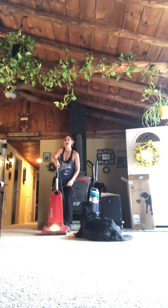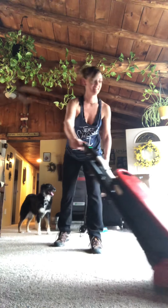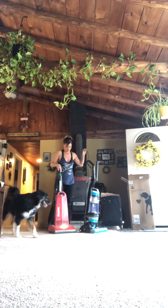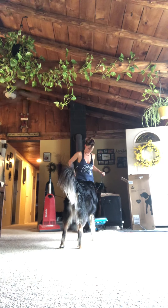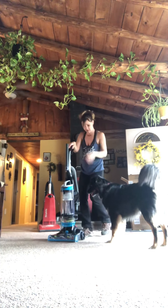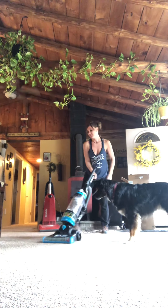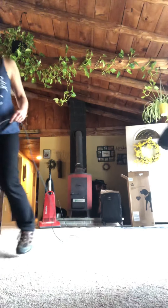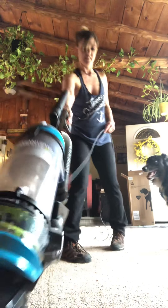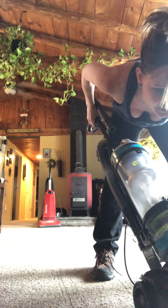I'm so excited! All right, so here we go. I really don't know how this thing works — all right, here we go. It's a little hard to push; maybe I could lift it up or something, I don't know.